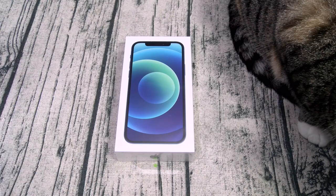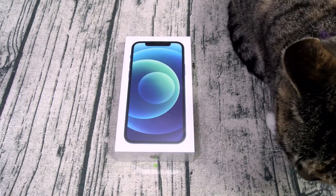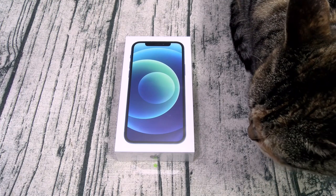You can pick this one up from Apple or Amazon — I'll throw the links up in the description. The price on this one starts at $830. It comes in five different colors: red, blue, black, green, and white.